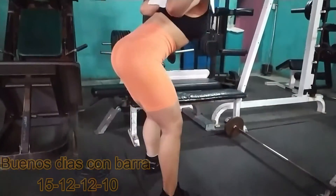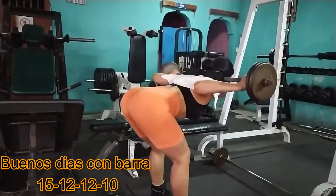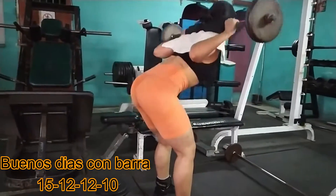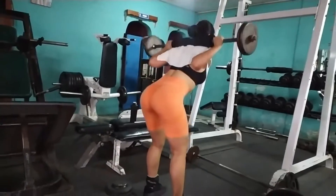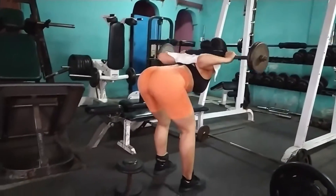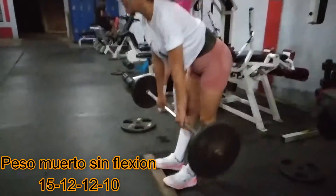Tercer ejercicio: Buenos días con barra. De aquí en adelante, lo fundamental en estos ejercicios es que ustedes no flexionen las rodillas, o que por lo menos las flexionen en lo más mínimo. Porque es la forma en la que vamos a activar los femorales; si no, solamente vamos a activar la espalda baja y los glúteos.